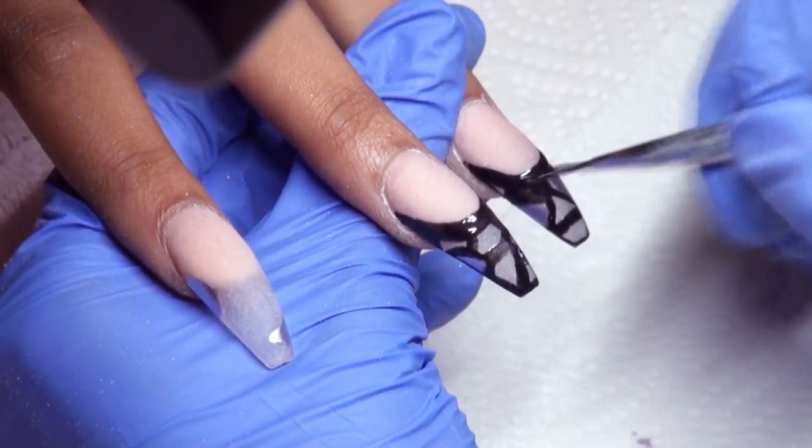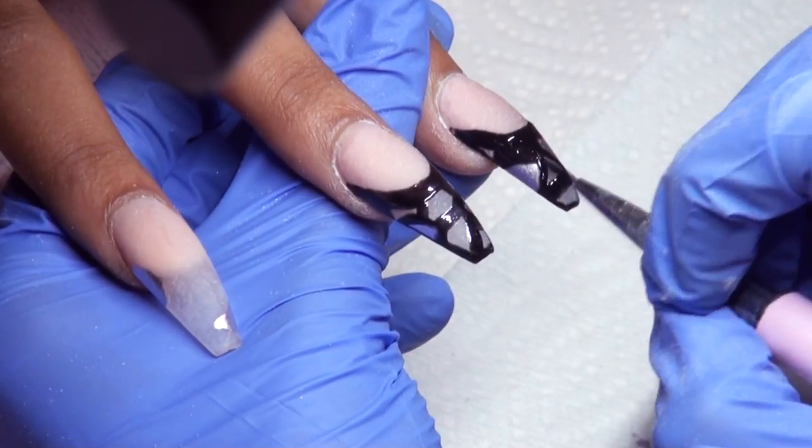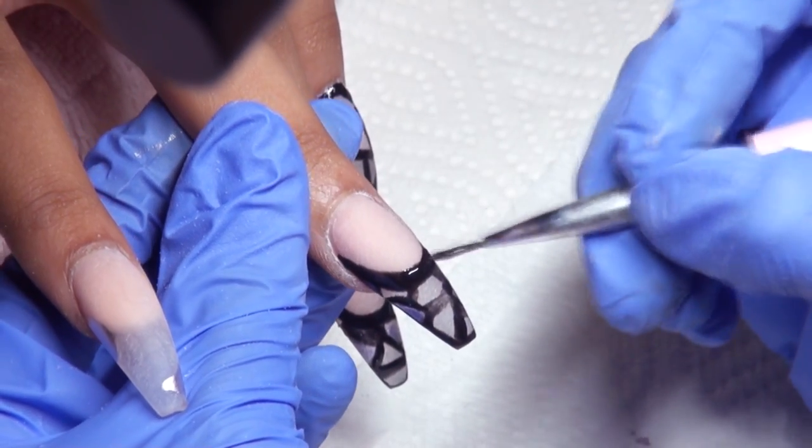I edited this out but I was flash curing between all of the layers. You just want to keep layering on the black until it's as opaque as you like.